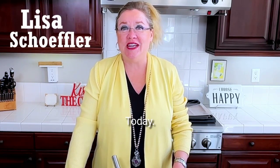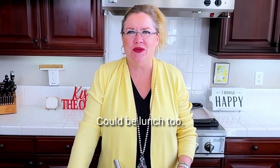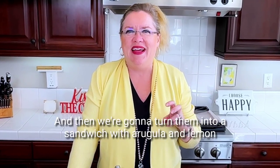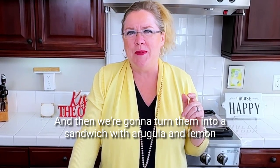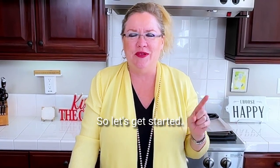Hey, welcome back to Hostess Coach. Today we're gonna be making a delicious brunch item — could be lunch too. We are gonna make crispy Parmesan biscuits, and then we're gonna turn them into a sandwich with arugula and lemon butter and prosciutto. It's gonna be delicious. So let's get started.